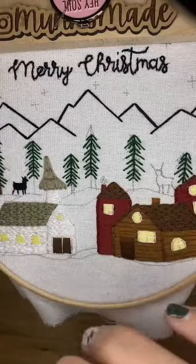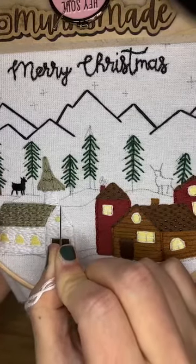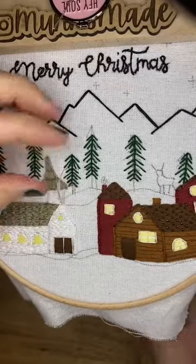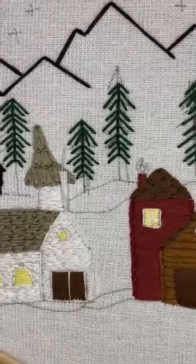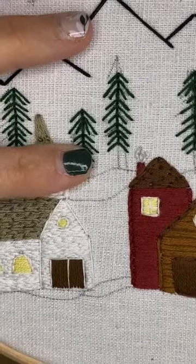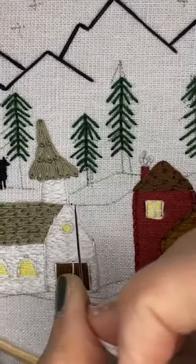That'll put seven strands in my needle. Now turkey work starts at the front, so do not tie a knot in your thread. What we're going to do is go down into our fabric to start our stitch - I'm just going to start right at the edge of this church and go down, and we're going to leave about a half an inch. So we leave that tail up there. We've got this little tiny tail - we're going to keep that, we're not going to pull it through. Then we're going to come up from the back just next to our stitch, not in the same hole, next to it.